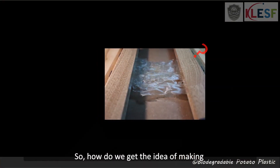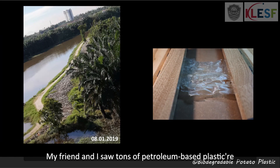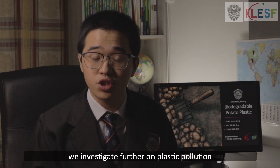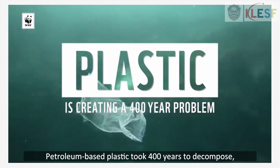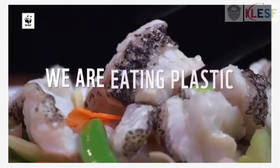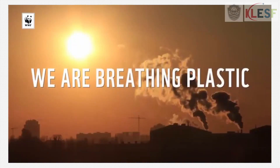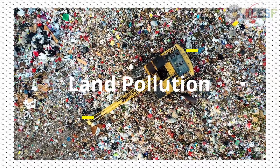How do we get the idea of making biodegradable potato plastic? It all starts from 8 January 2019. My friend and I saw tons of petroleum-based plastic thrown along the river behind our school. We investigated further on plastic pollution and found that petroleum-based plastic takes 400 years to decompose, causing problems for 16 generations. In brief, plastic causes serious air pollution, land pollution, and water pollution.